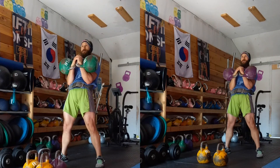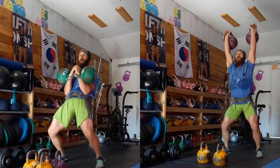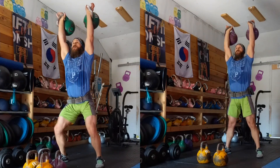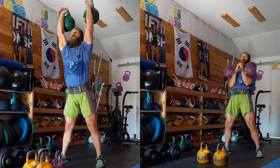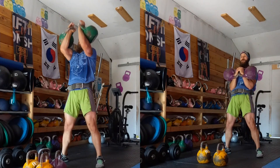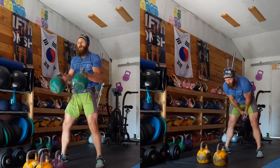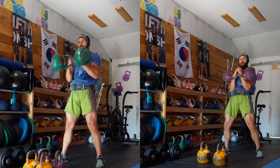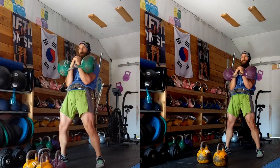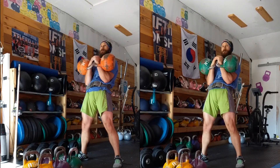I will often recommend to lifters that they do at least a few sets with a bell heavier than they lift in competition, just to help them progress and build things like strength and integrity in their lifts — things like overhead positioning. It's good to get into the overhead with a weight heavier than you're actually competing with, so you're setting the stage and building durability and integrity for the weights you're actually using.